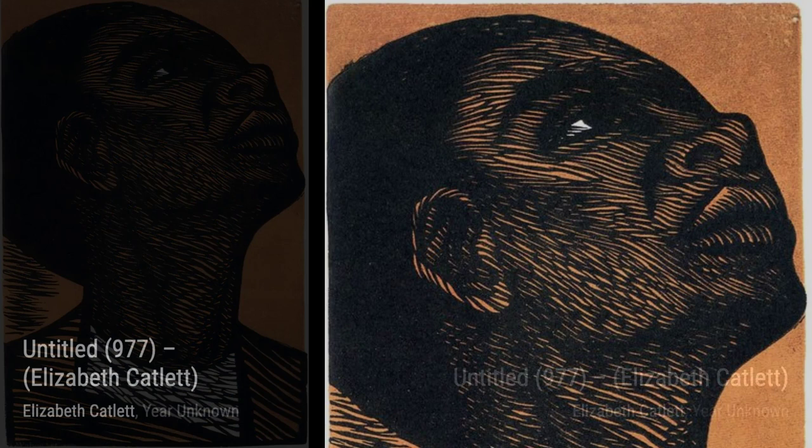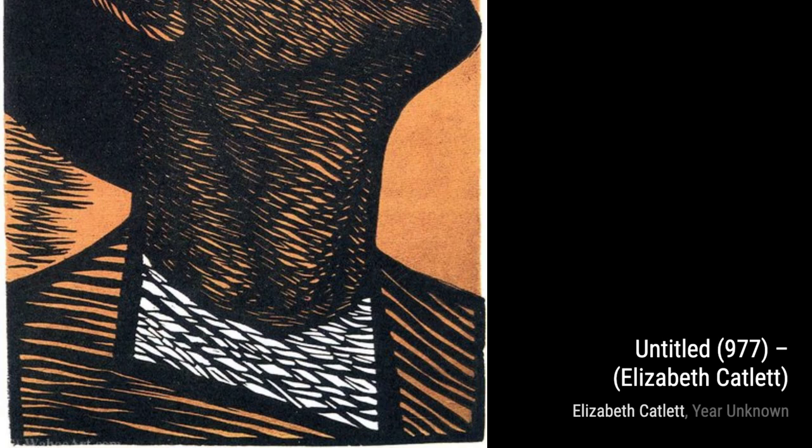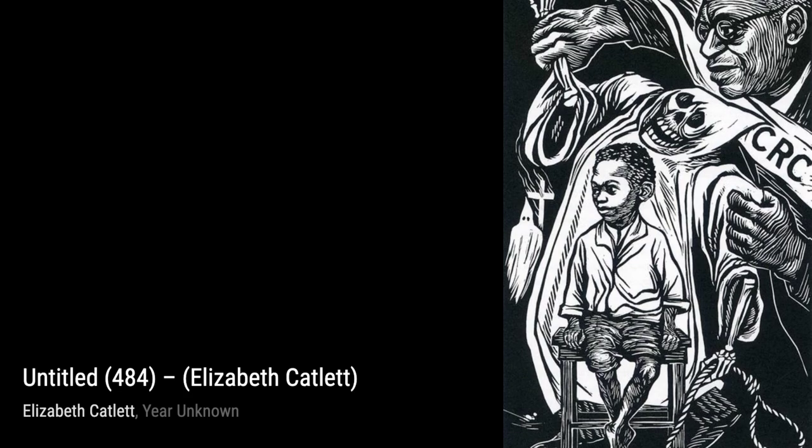Now let's take a moment to appreciate Untitled 977. In this piece, Catlett captures the beauty and grace of the female form. The flowing lines and smooth curves celebrate the natural beauty of Black women, challenging societal standards of beauty and embracing self-acceptance.